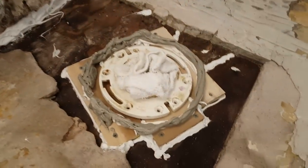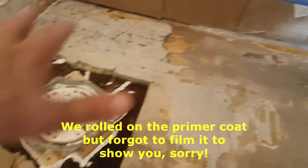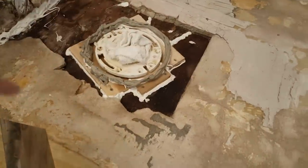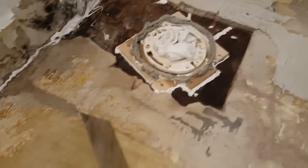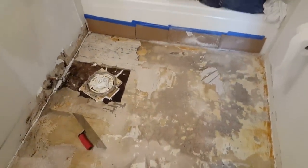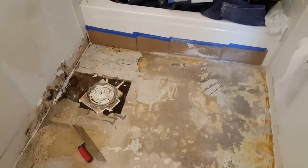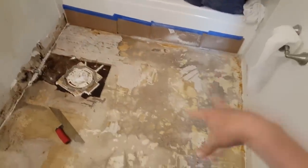Here's one final look at the bathroom before we pour the self-leveler. Everything's ready to go — the dam is built up around the toilet flange. We're going to dump it along this edge and let it work its way down, fill in this large cavity, come up to about the level of that moat, and then self-level across the rest of the floor. When we're done it's going to look like a lake of water. We have two minutes to mix the material and only 10 to 15 minutes of working time, so we have to move really fast.